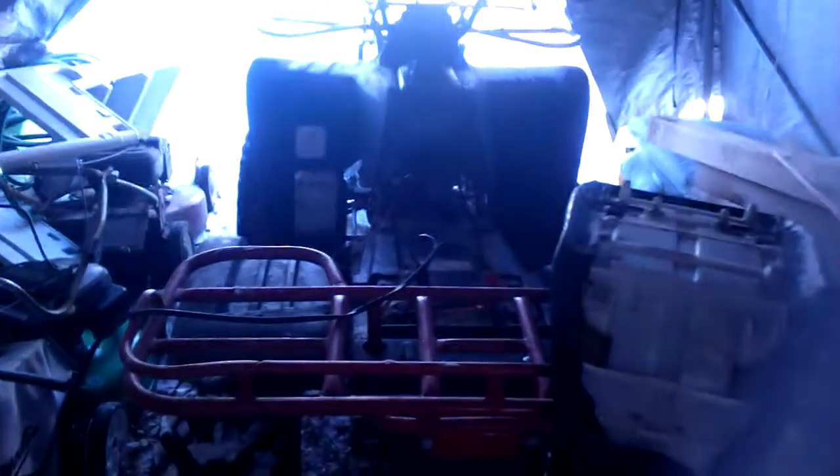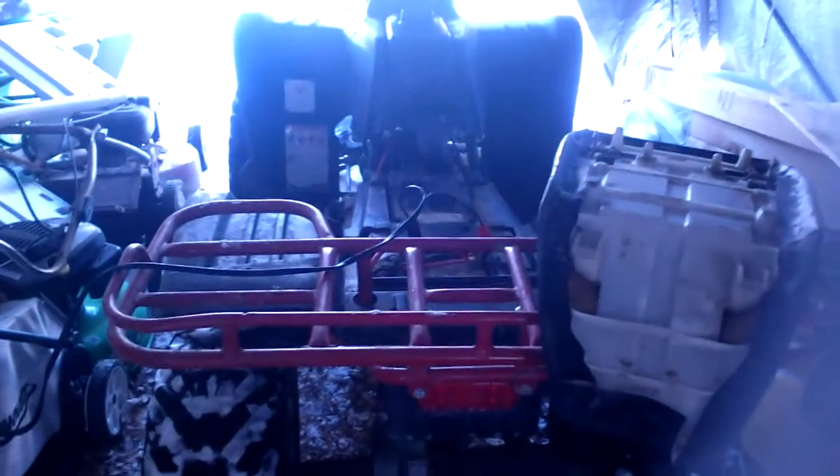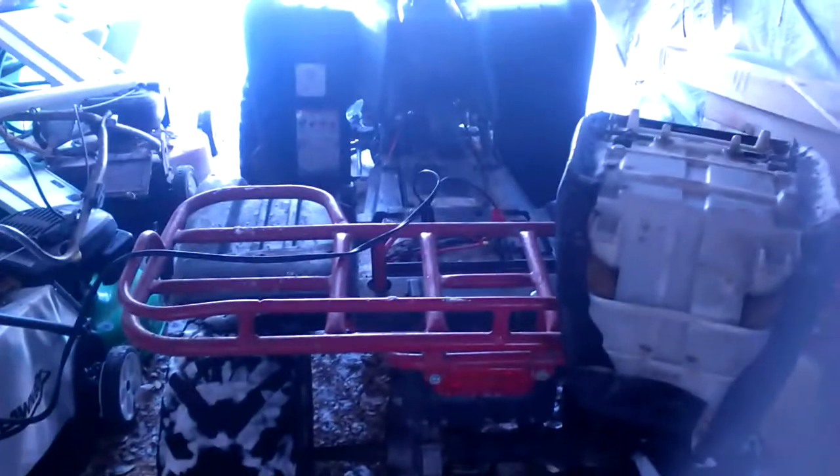I'm actually going down to Kentucky this weekend and I might come back with another ATV. The one I'm looking at getting is a 2005 Yamaha Kodiak, so this Wolverine will be leaving my possession once I bring that one home and get it running.